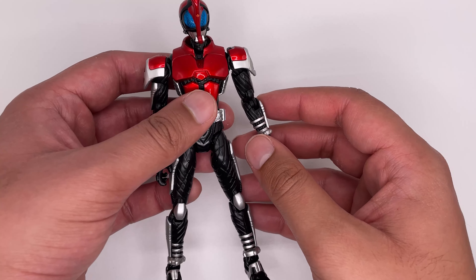The rest of the belt has some great detail all the way around. There's a peg hole for the hyper zector, which it does not come with.